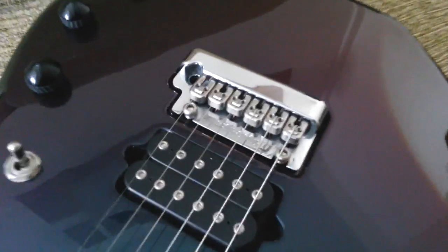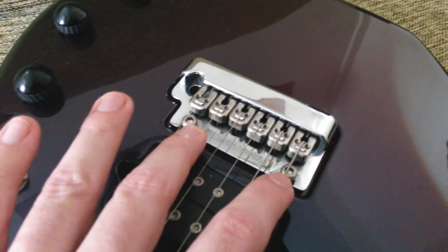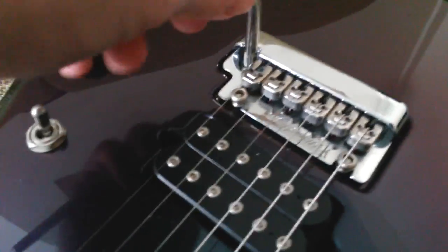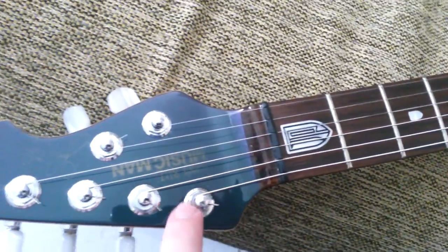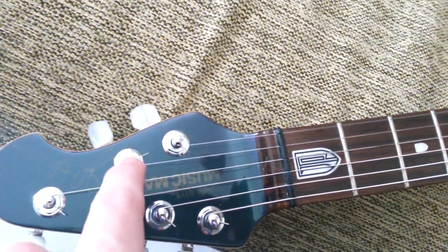This guitar basically has a very Stratocaster-like bridge with two trim posts, non-locking saddles with individual string height adjustment. The tremolo arm is a pop-in tremolo arm. It has springs on the back. It has locking tuners. I have the non-locking saddles and locking tuners here, and from the nut to the tuners there are no string retainers. The strings go straight from the nut into the tuners.